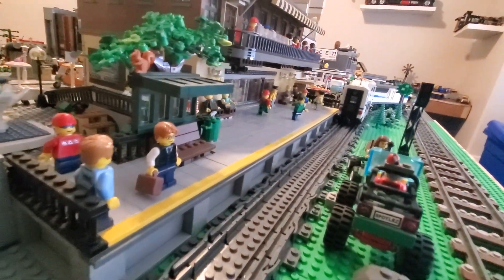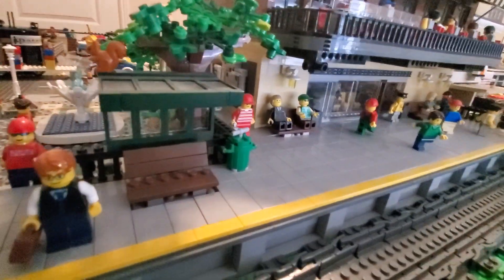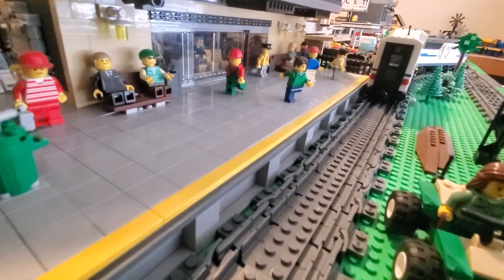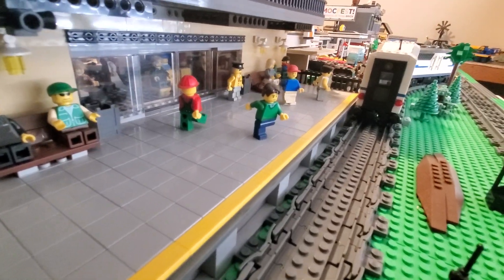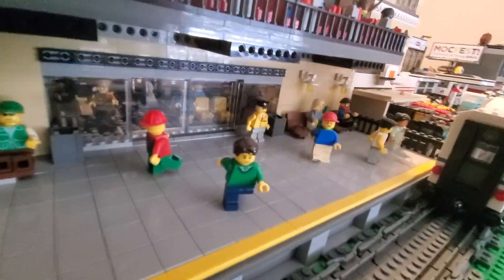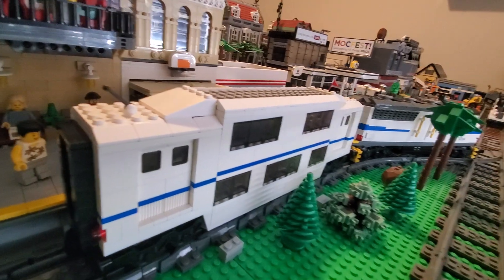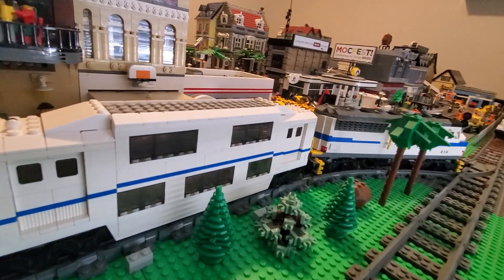Over on the platform, you got more benches for seating, a nice little overhang, a yellow printed stripe to tell people to stay back — there's a steep edge and drop-off for the train — double sliding glass door, some lamps, and the passenger train that comes in. I covered this train in my last video, I believe.